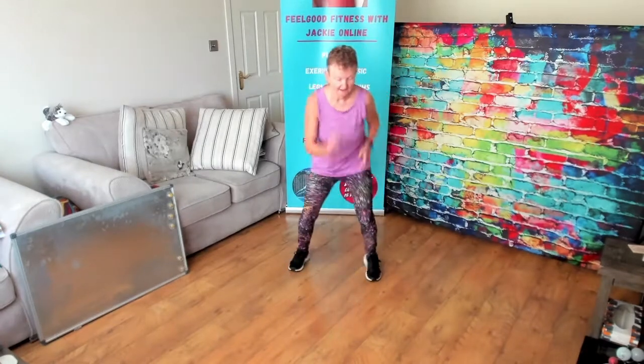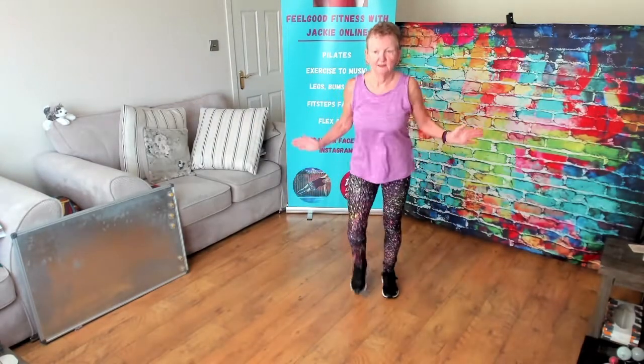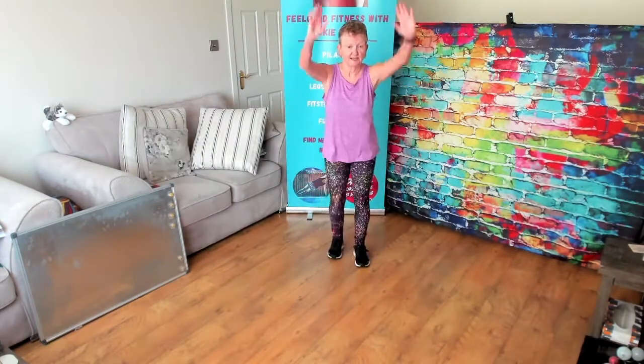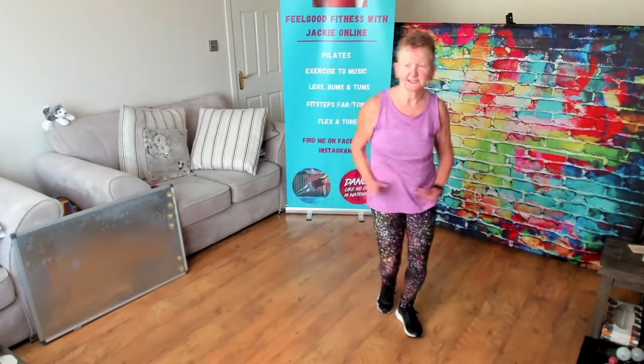Then out and in. One more time. And again. Take it back. Out and in. Right forward with the arms — single, single, double. Single, single, double. We'll do this twice. Patience. Take one of these. Just march it back.